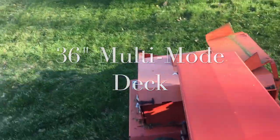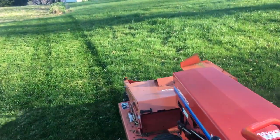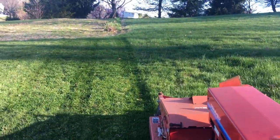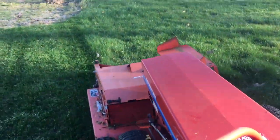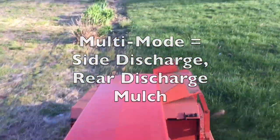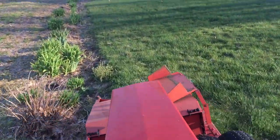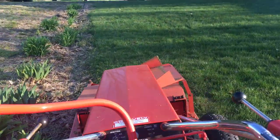Here we are folks with the Gravely Multi-Mode. This is 36 inches wide — pretty neat mower. It is the heaviest mower known to man. This thing has so much steel out front it could put Bethlehem probably in business. It's got two blades, 36-inch wide cut, quite a lot of blade tip RPM speed. I'm impressed.